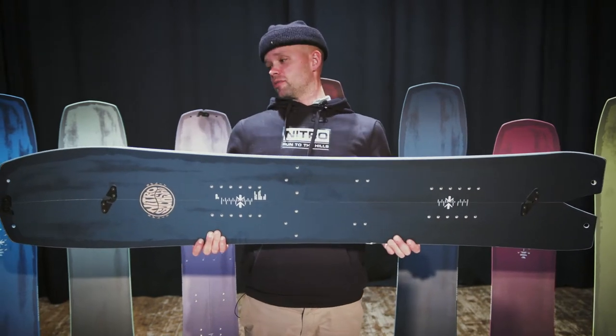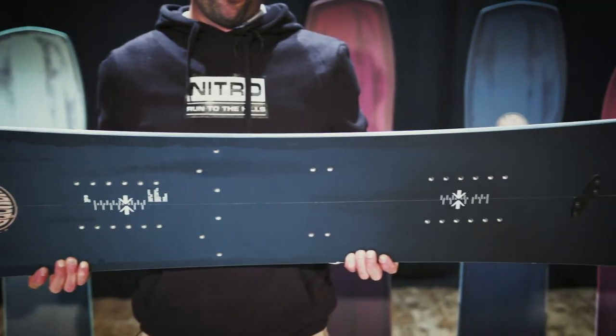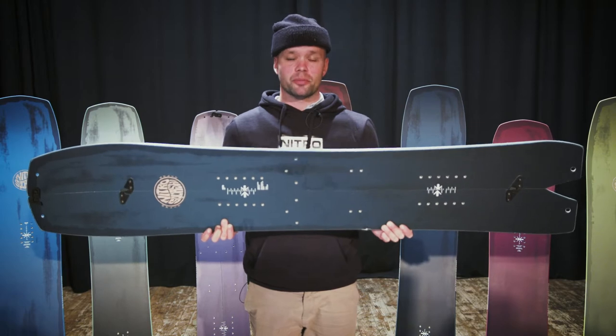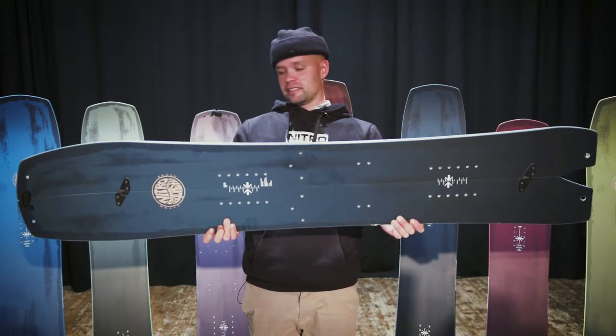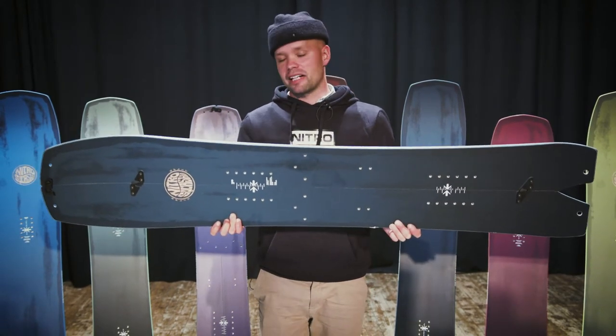What's going on everyone, stoked you're watching this video about the new 2022 Nitro Squash Split Board. The Squash Split Board has been the fastest selling split board in any store — it's the hottest split board on the market because it has this really fun shape that is also very functional for the hike up.